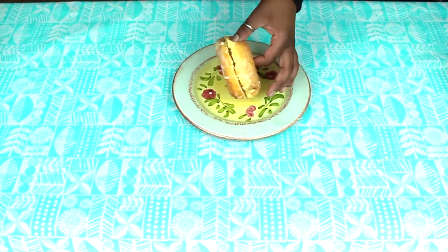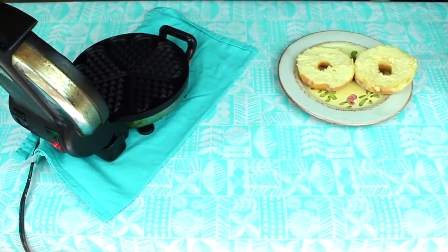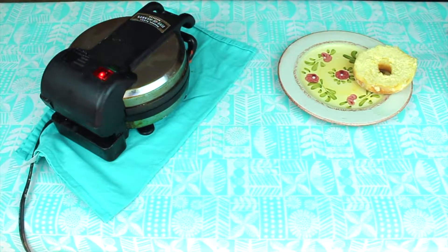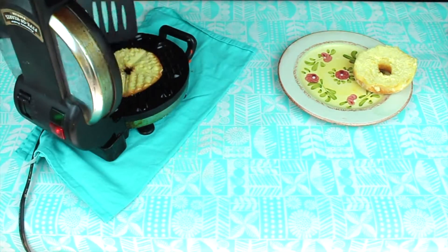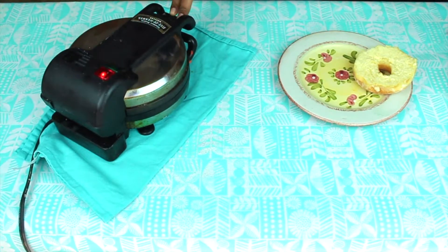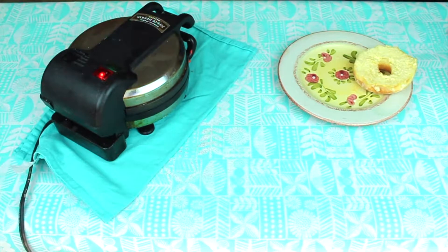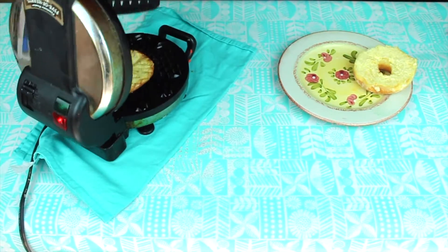Okay, so first off you want to go ahead and cut your donuts in half. These are just glazed ones I already bought from the store. Go ahead and put them in your waffle maker. I put mine in on low heat for just a little while. I checked mine kind of constantly because I didn't know how long you're supposed to put them in for, so just keep an eye on it.